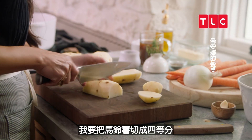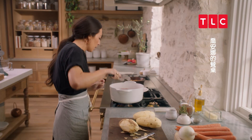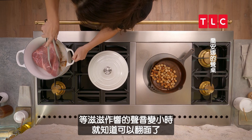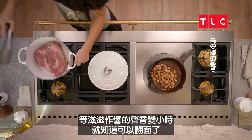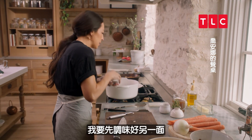I am going to quarter these potatoes. I'm going to check the sear — when the sizzling slows down, you know it's time to flip it over. I'm going to go ahead and get this other side nice and seasoned.